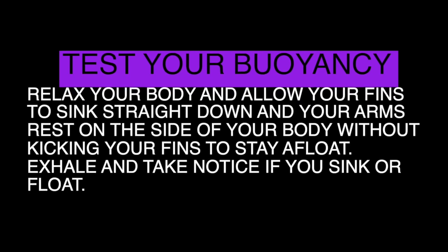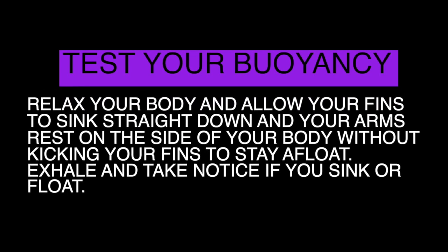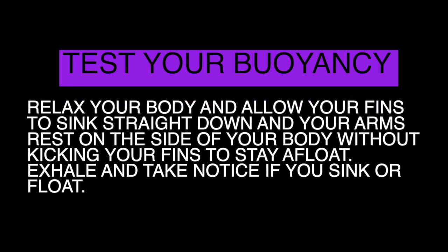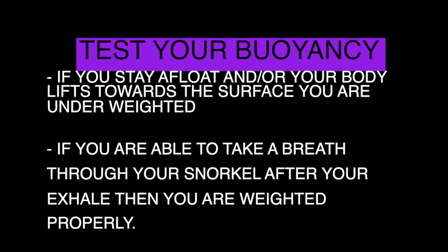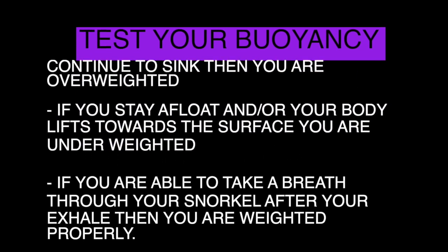You can test your buoyancy by going in the water, putting on some weight, and relaxing your body — letting your fins sink below, arms at your side. Without kicking, you should stay afloat. When you exhale, take notice if you sink. Generally, if you sink below the surface and continue to sink, then you are overweighted.